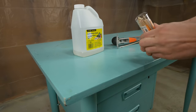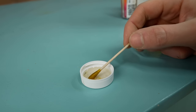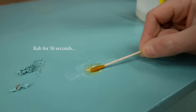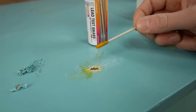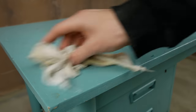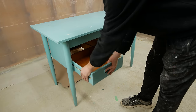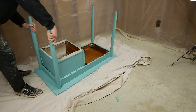The first thing I wanted to do was use a lead test on this to see if we're dealing with lead paint. I dip it in vinegar, scrape a little bit off just to get through all the layers of paint, rub it, and it looks like we are in the clear — no lead detected.